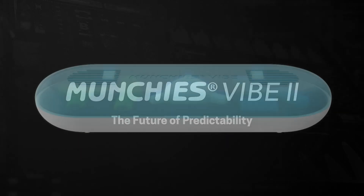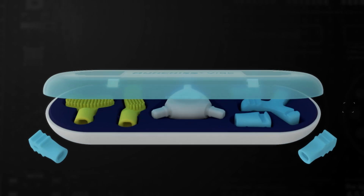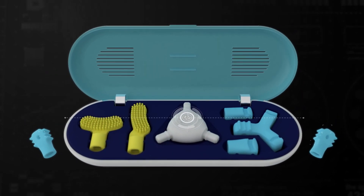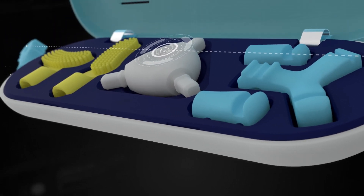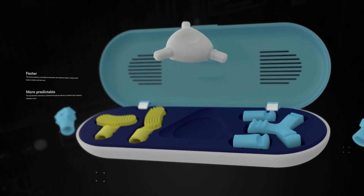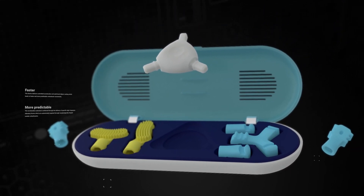Munchies Vibe 2 has been further enhanced to rewrite the future of predictability in clear aligner therapy treatment. The device delivers controlled acceleration and optimized aligner seating, which leads to faster and more predictable orthodontic movements.